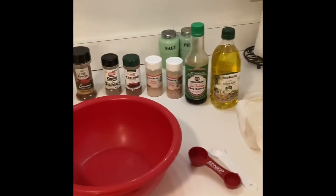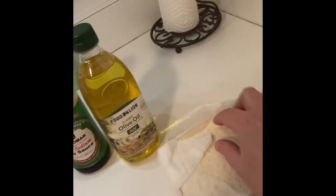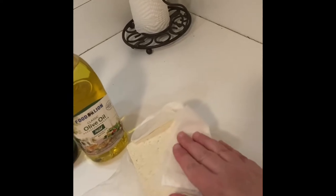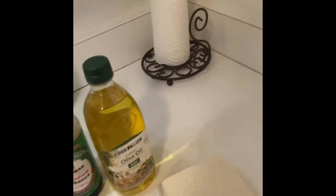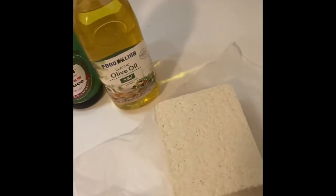Okay, tonight's dinner is gonna be tofu tacos. I really like this recipe and I'll link it down below. I really like tofu because it just takes on the flavors of whatever you put into it. I have my block of extra firm tofu here — it lasts a long time in the refrigerator and it's not as expensive as meat is right now.